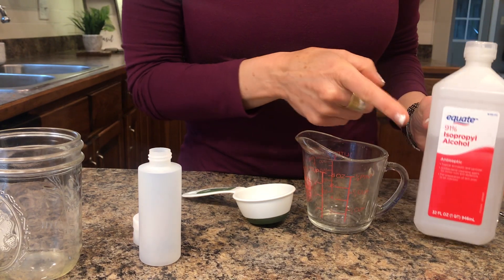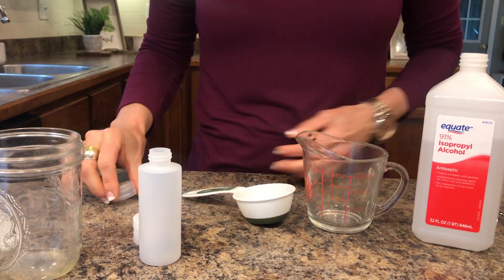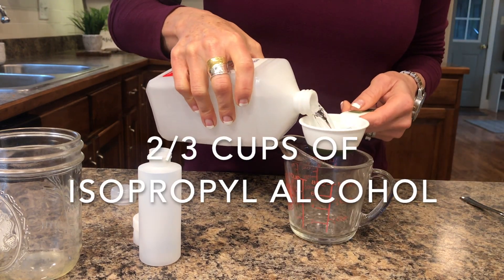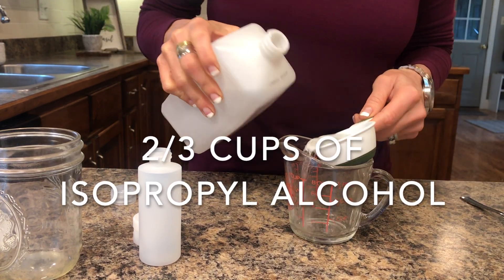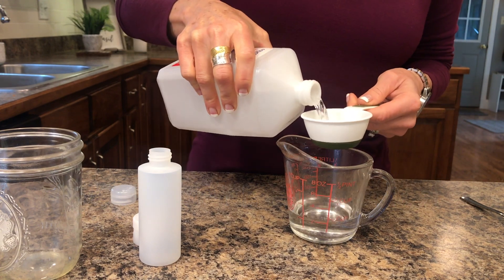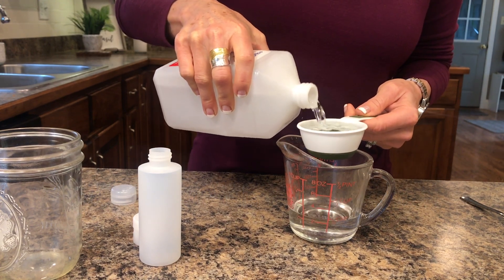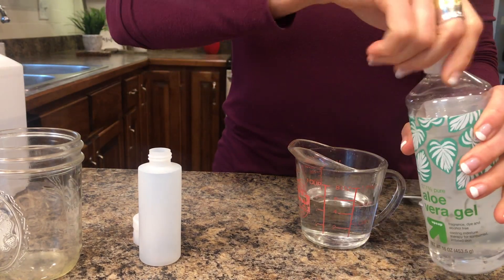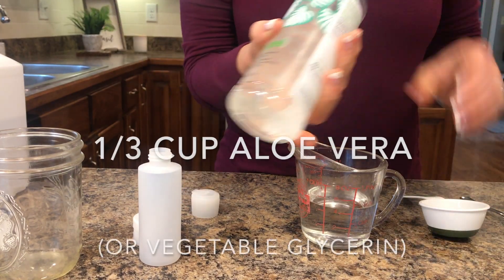The first thing you're going to need is a 91 or 99% alcohol — I found a 91% at our Walmart. You need two thirds cups of alcohol. According to the Center for Disease Control, you need 60 to 70% of your hand sanitizer to be a strong alcohol, and that is what is in this recipe.